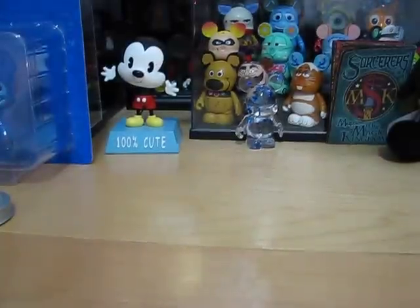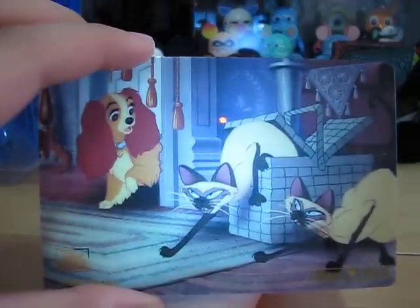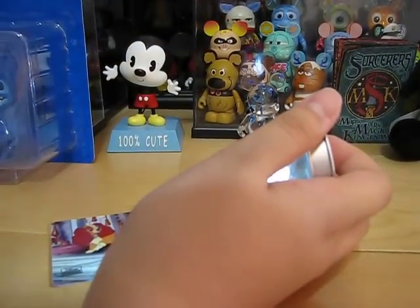Here is the Disney cell — let me get the light quickly. I always like using the light because it just makes it look so cool. It only works on the cell because that's transparent. Sorry to blind you.